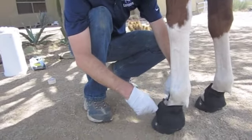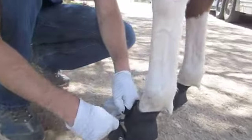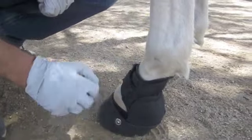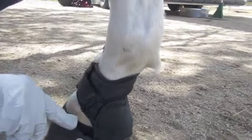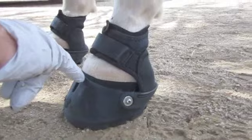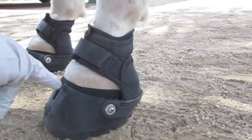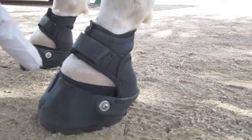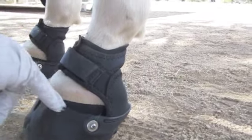I like to use both sides of the Velcro to attach the boot, like so. As you can see, the athletic tape we've put on is just a little bit above the boot shell wall but below the coronet band. So when the foot gets warm or wet, that tape is going to expand slightly and provide additional grip.